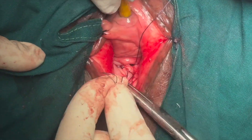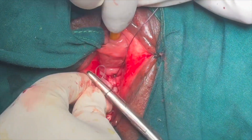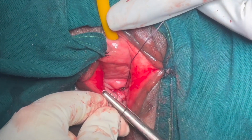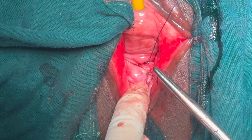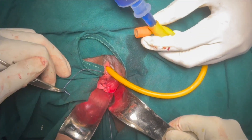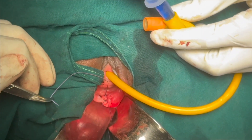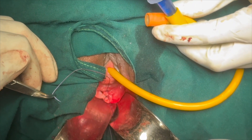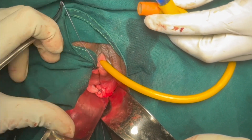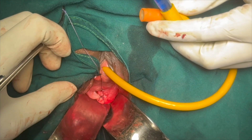With this, the last bite of sutures is completed, and the assistant has already started inserting the Foley's into the bladder — to check, at the last moment, the water tightness of the repair. On instilling diluted methylene blue, there is no leak noted. Remember how it was pouring out at the beginning of the surgery.